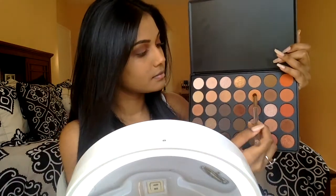I'm picking up a clean blending brush and picking up this orangey shadow and I'm going to use this to blend up all of the edges and make sure everything is nice and seamless without any harsh lines.